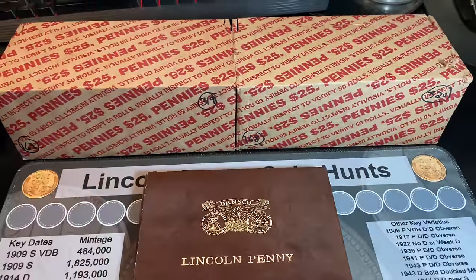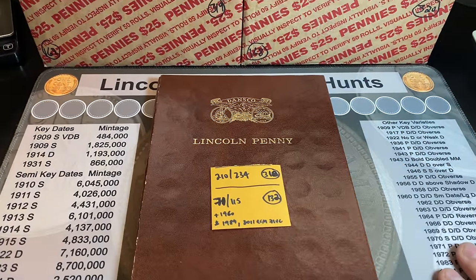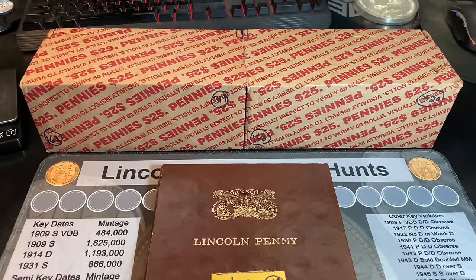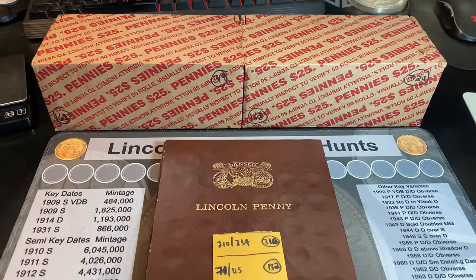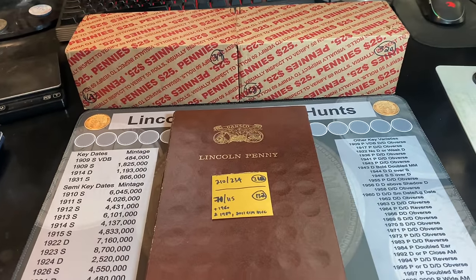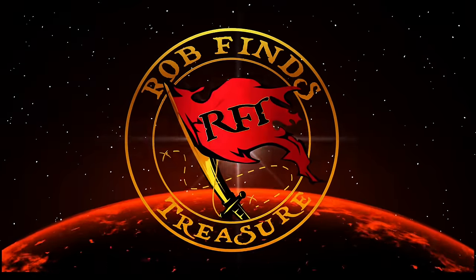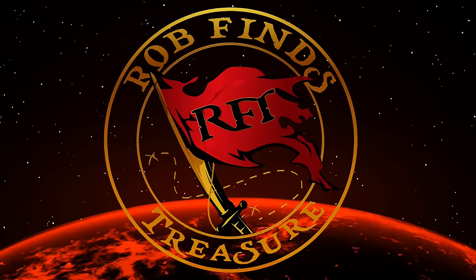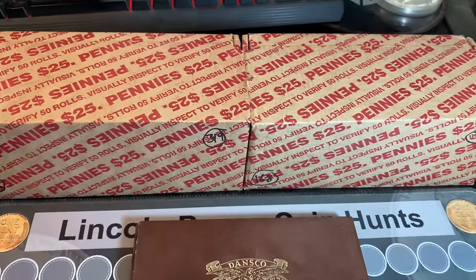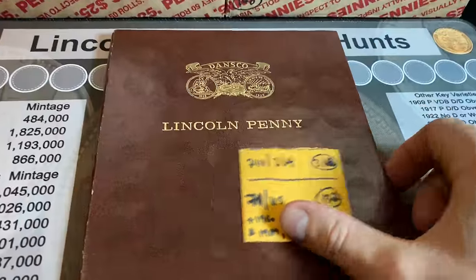I have searched 318 penny boxes in an attempt to complete a Dansco Lincoln penny album. After these two boxes today, I will have searched 800,000 pennies in my quest to fill up this book. Fingers crossed we get a little bit closer to doing just that. Hey everyone, it's Rob Finds Treasure. Welcome back to the channel. We have a 2-box penny hunt in our quest to complete the Dansco Lincoln penny album.